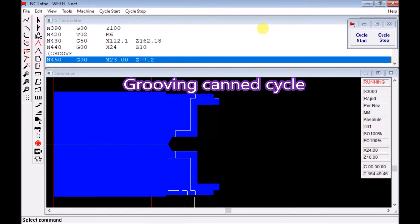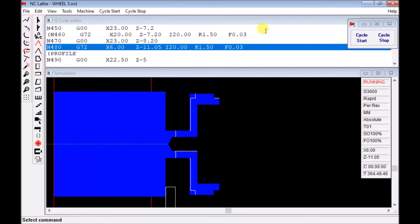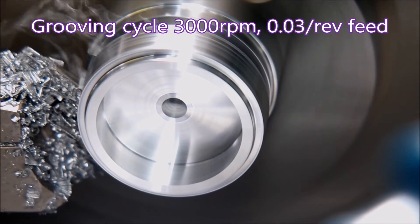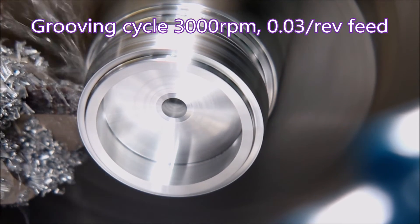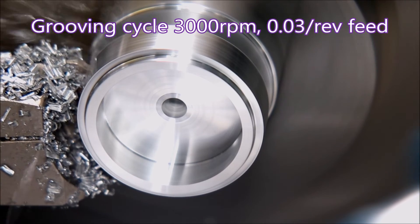Now we have a grooving cam cycle taking three cuts to remove lots of material — there's no pecking, they're just straight cuts going in. Here you can see it on the machine, and though it's difficult to see, you can see lots of swarf flying out of the groove.